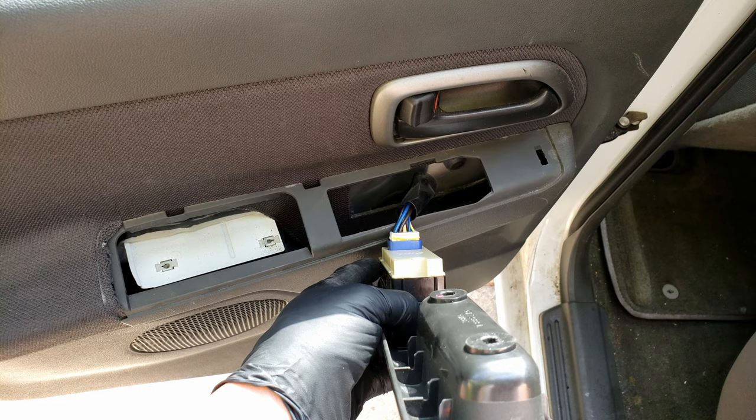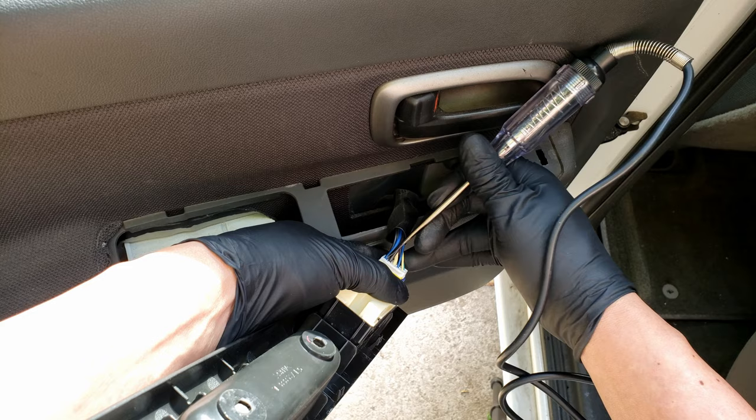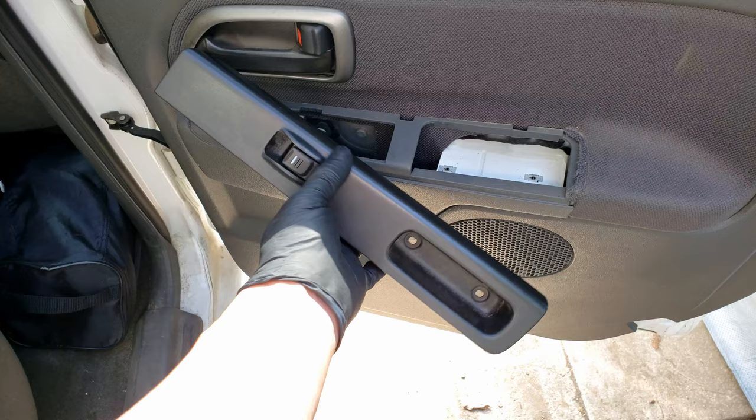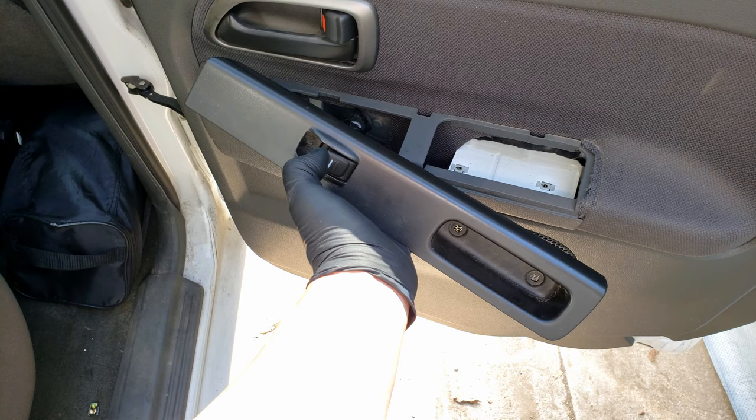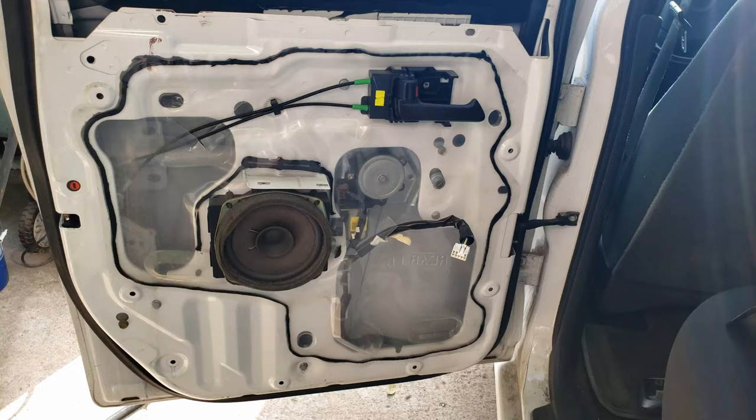And it looks like this is the other signal wire for the motor to go up. So here's what we're looking at: the blue and brown wires are the signal wires for our window motor, and the switch is sending both signals to the motor, verifying that our switch is good and is not the problem. Now if one of the signals was missing, then we know we have a problem with our switch. Another thing you can do is try the switch on the other side — in this case the passenger side rear — and as we try the switch down and then up, we can hear that it works properly, further verifying that the switch is good.